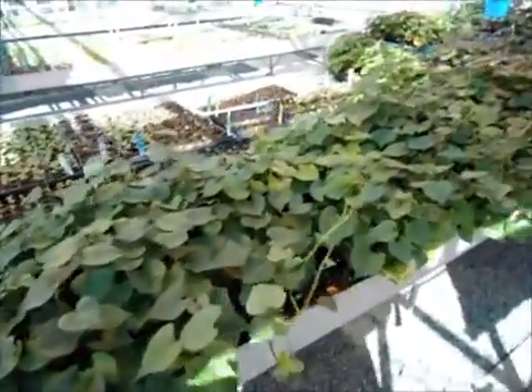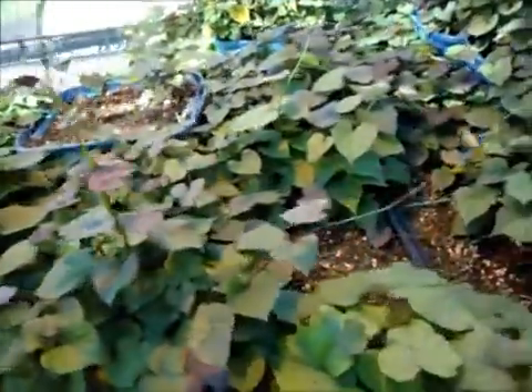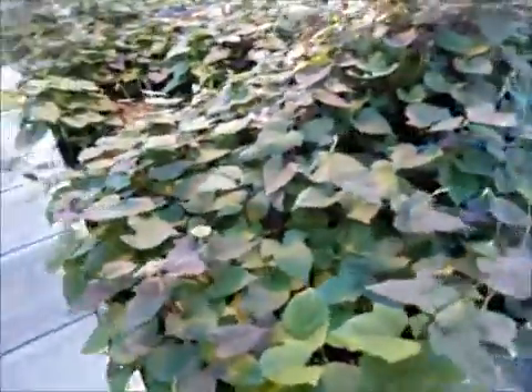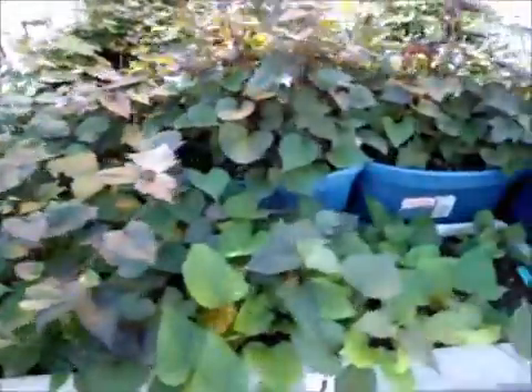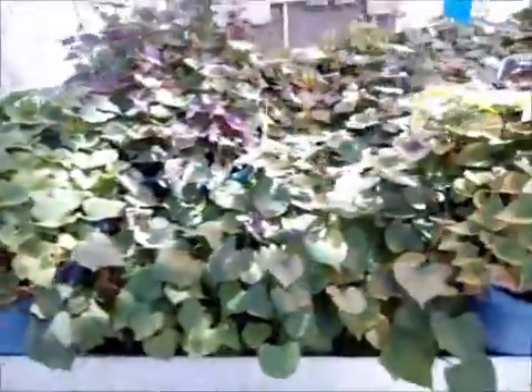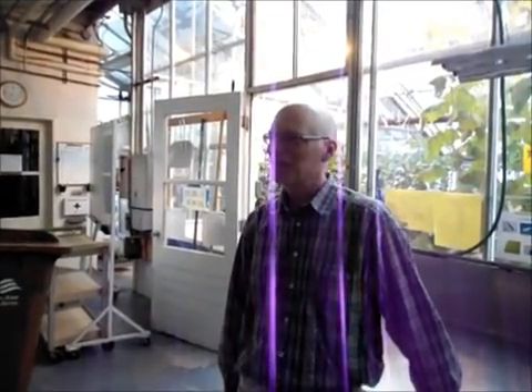In the end, we have seen that sweet potatoes are an incredibly vigorous plant, growing rapidly when the correct conditions are set. However, because this plant originates from warmer climates, the use of bottom heat was imperative to growing successful slips during our experiment. But we must remind ourselves of the number one reason why we grow sweet potatoes. Why do you like them? Well, personally, I like sweet potatoes because they're really tasty.